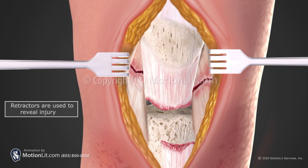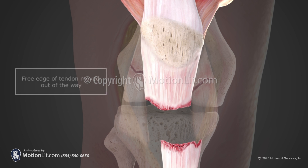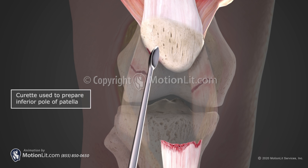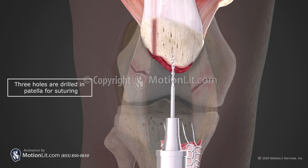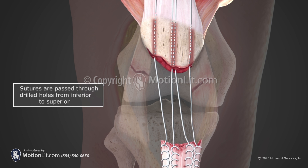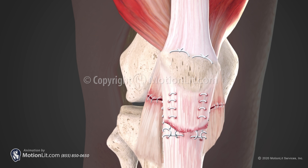The patellar tendon is identified and prepared using surgical instruments. The inferior (bottom) pole of the patella is also prepared with surgical instruments. Stitches are placed in the tendon and holes are drilled from the inferior pole of the patella to the superior (top) of the patella. The sutures placed in the tendon are passed through the corresponding drill holes and tied on the superior pole of the patella.